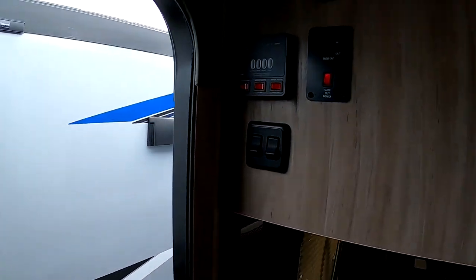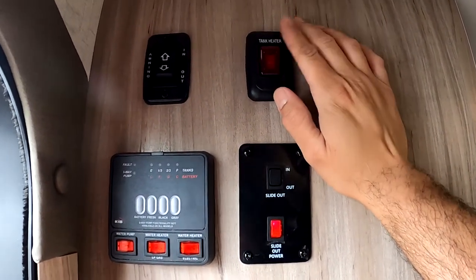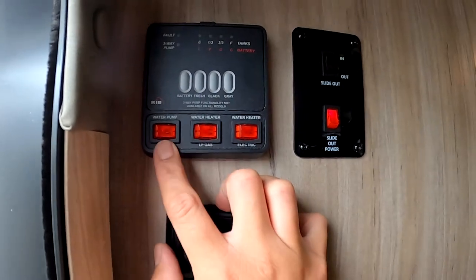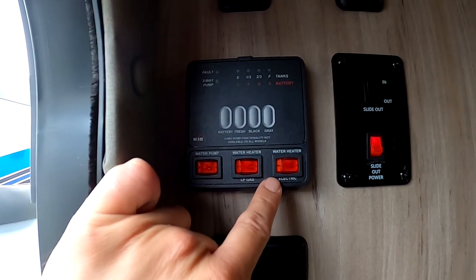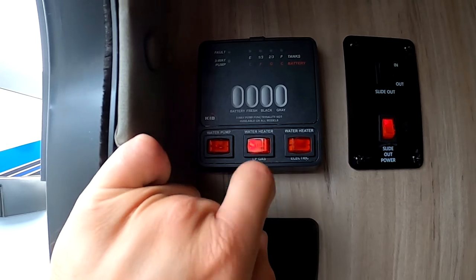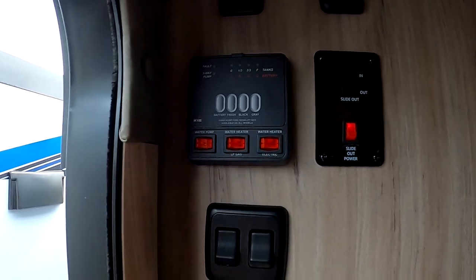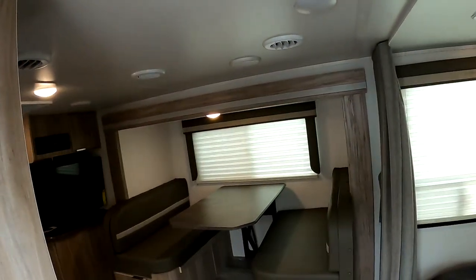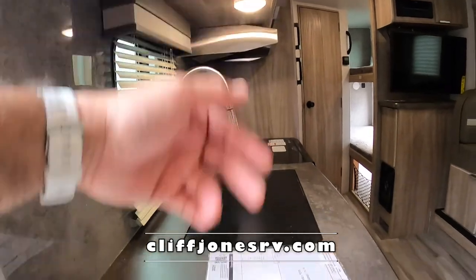Here we have a window that opens for cross ventilation. All your main controls are here: awning, 12-volt tank heaters. This does have a heated and enclosed underbelly from the furnace as well as these pads that just turn on as long as you have battery power. We have the water pump — if you go off grid just turn that pump on and the fresh tank will circulate water. The water heater on this Winnebago runs on propane and electric and you can control it from here, whereas on others you have to go outside to switch it. Monitor your tanks here — fresh tank, black tank, gray tank — and light switches. USB ports here.